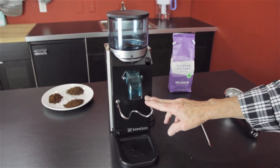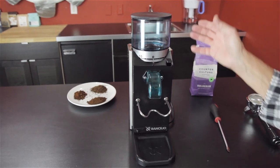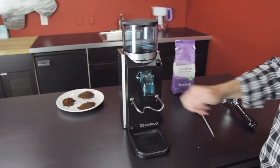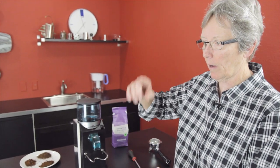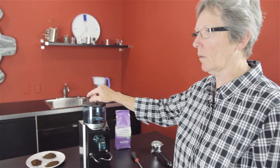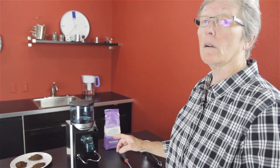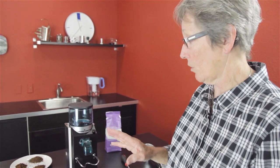This is the doserless version. It also comes in a doser with a vessel on the front — you grind a bunch of coffee down in there, hit the lever back and forth, and there are pie-shaped things in there that go around. I prefer the doserless, especially since this grinder goes everything from espresso right up to really, really coarse.